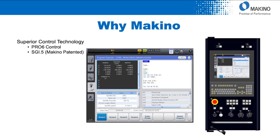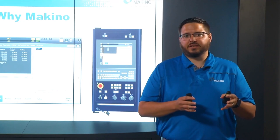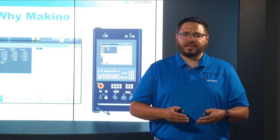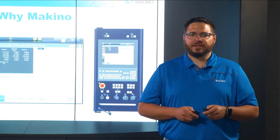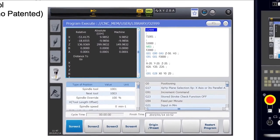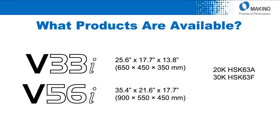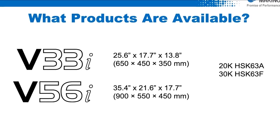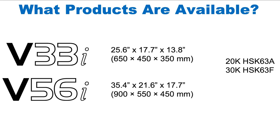With Makino's superior control technology in our Pro 6 controller and our SGI.5 motion control technology, we can do all those high-speed machining strategies in a very reduced cycle time while achieving very high level surface finishes and accuracies. The new Pro 6 user interface makes it very streamlined and quick and easy for operators to load programs and execute their program. The two products available are the V33i and V56i, both available in 20,000 and 30,000 RPM spindle interfaces, with through-spindle air standard and through-spindle coolant on our 20,000 RPM spindles.